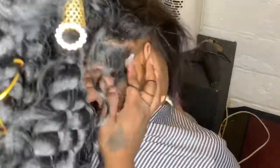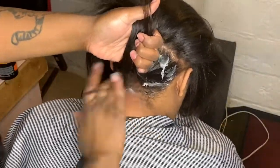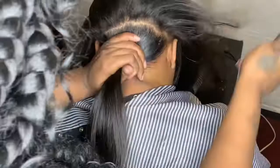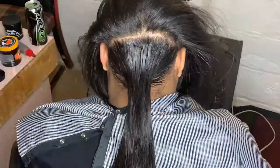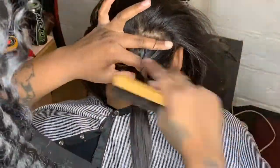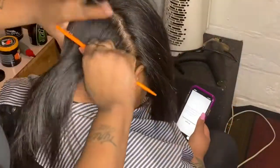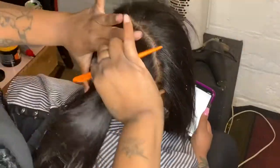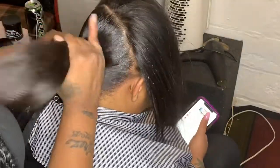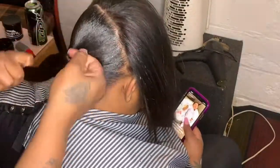Hey y'all, I'm back with a video. Look at that — put that beeswax on the back of them naps. Put that beeswax on that ponytail, so she's getting the down-the-middle part ponytail. Right here, all I'm doing is sectioning it off, putting rubber bands on it so it can be nice and slick and sleek. Combing the beeswax into the hair so it can be slick. Her hair is straightened out, y'all.